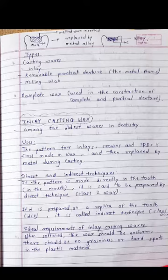Inlay casting wax is a LAQ type of question, so please focus on this carefully. Inlay casting wax is among the oldest waxes in dentistry. The pattern for inlays, crowns, and fixed partial dentures is first made in wax and then replaced by metal during casting.